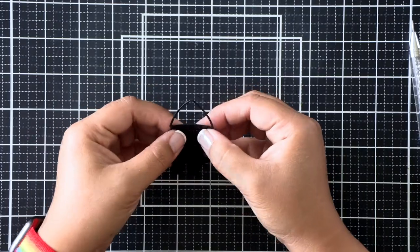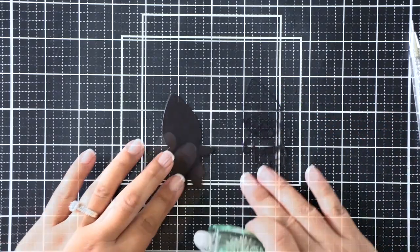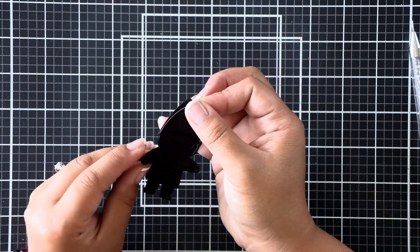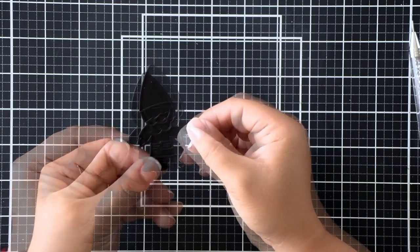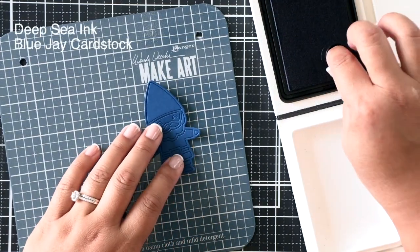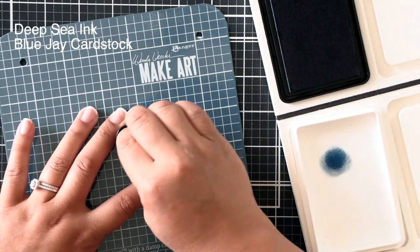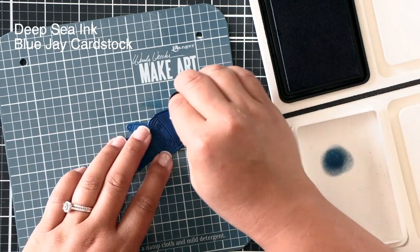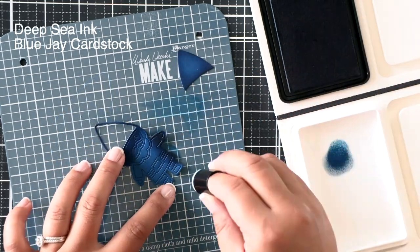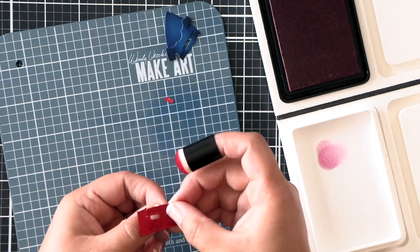Next we're going to be working on the garden gnome. I'm going to pop out everything and remember to save the eyes. I've also left the belt in because I want his belt to be black. Once again I'm covering that backer piece in complete tape runner so that outline can be laid on top and then we can stick in the inlaid colored portions. Now we can ink blend our gnome. I'm keeping it all together at first because that helps me hold the pieces together — and it's okay when it starts to fall apart. If you can help it, don't pop it out yet — that's a tip for easier blending.